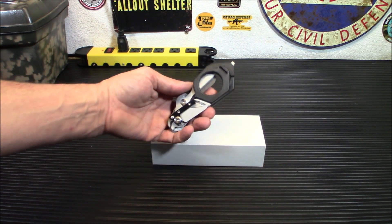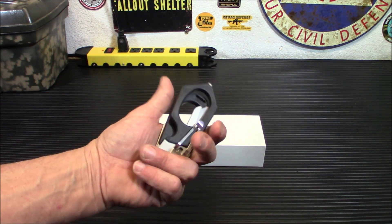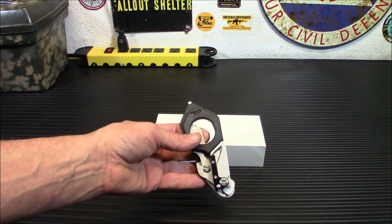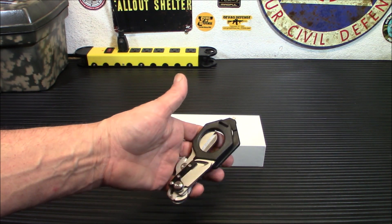Hey everybody, welcome back. Today we're taking a look at something very unique and possibly very handy. These are the T-Analog 6-in-1 Multifunction Folding EMT Shears.